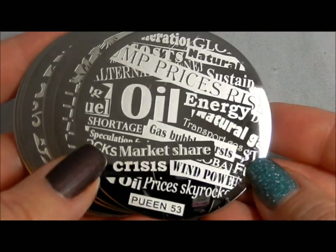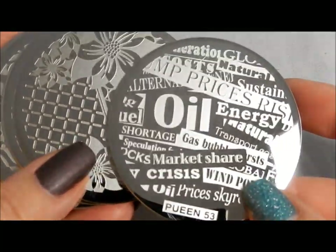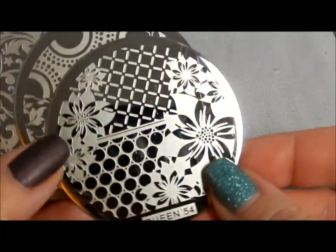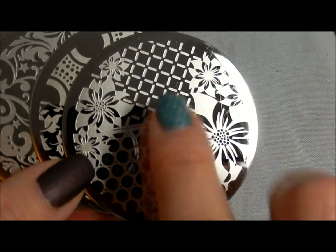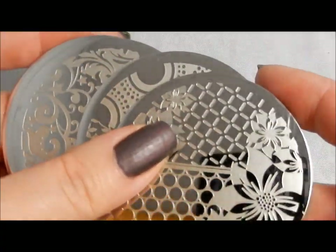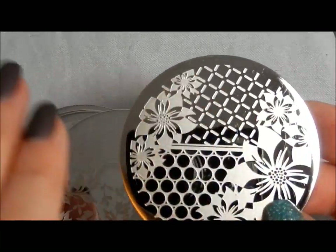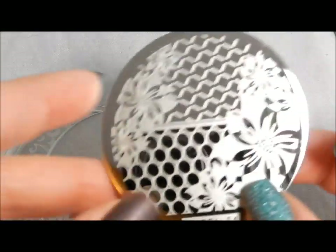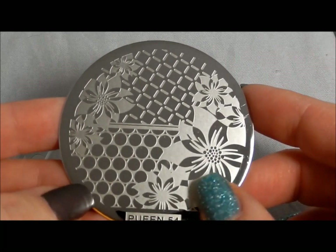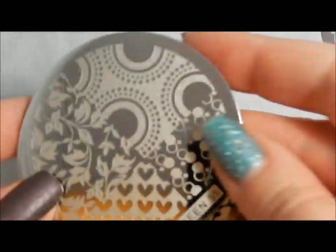This one has words like 'oil,' 'energy,' 'market share' — it's kind of like the other word plate but more of a political statement kind of word plate, and you could basically use it the same way. Here's another transition one where you could transition across a couple of nails, or maybe have one design on your thumb and ring finger and a different one on the rest, so it looks like one whole cool design. You could also do a patchwork look, like a honeycomb kind of design going across with flowers.